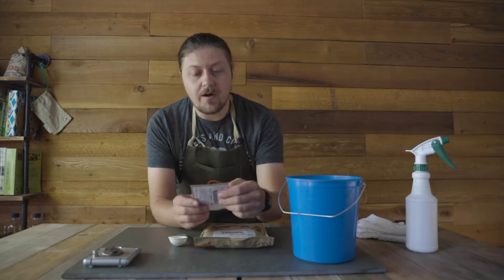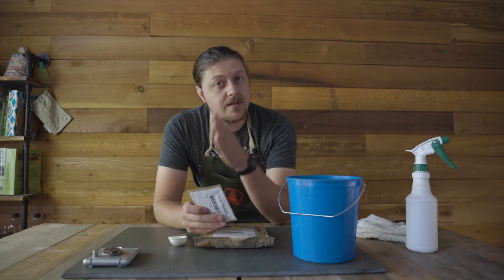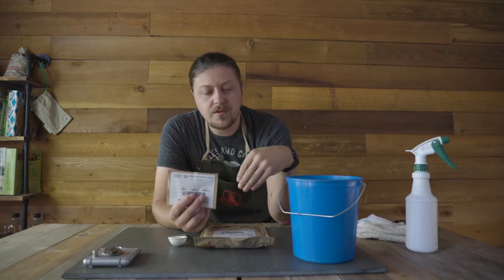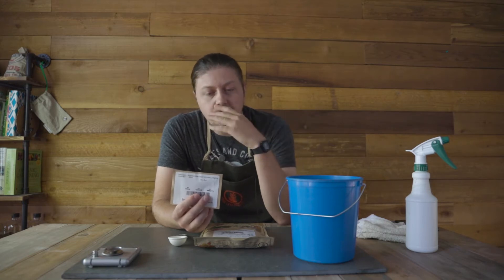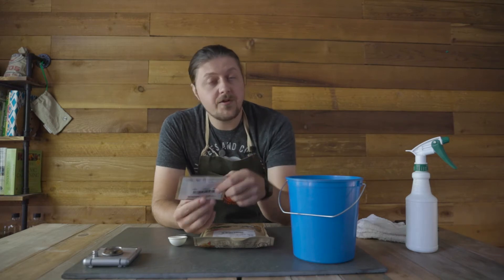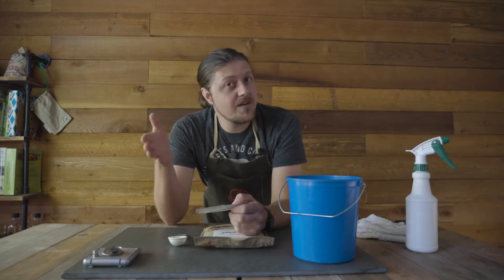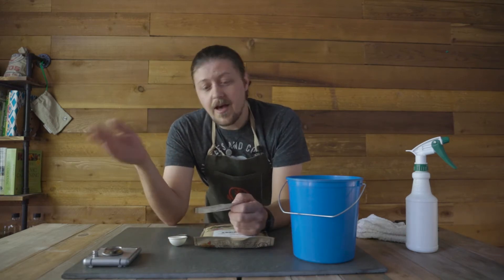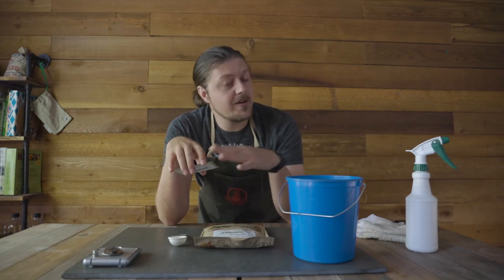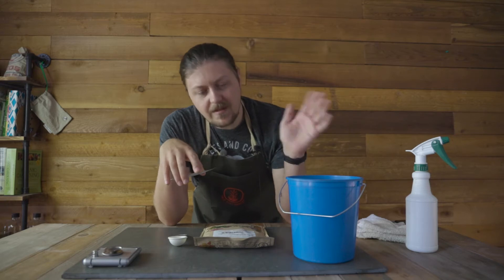One thing you're gonna want to be aware of is that there are different types of rhizobium for the different types of legumes. Today we're gonna do pea, and we have an inoculant for that — it's kind of an all-purpose. You would do vetch and lentils with this same inoculant. But if you're doing soybean, there's a specific inoculant for that, and there's a specific inoculant for alfalfa and clover. You can find that on True Leaf Market.